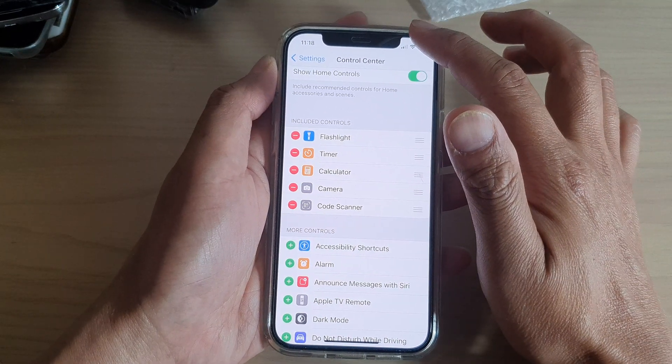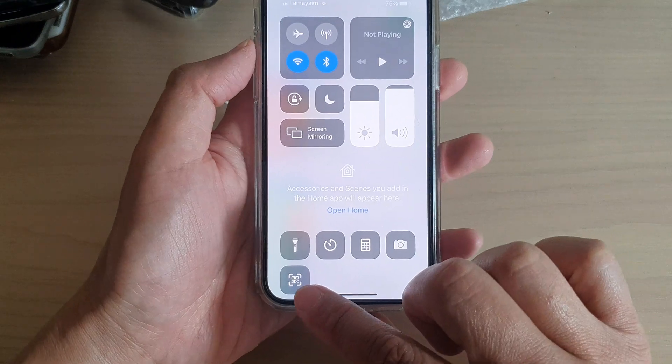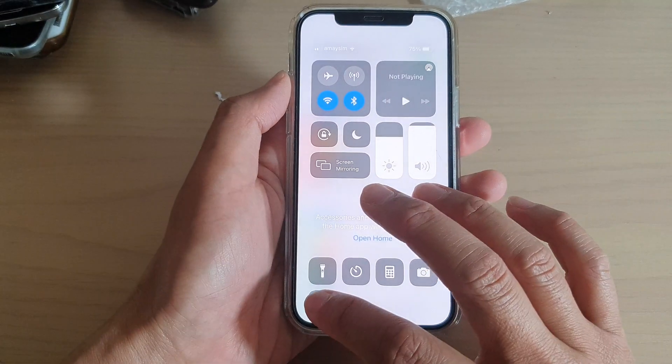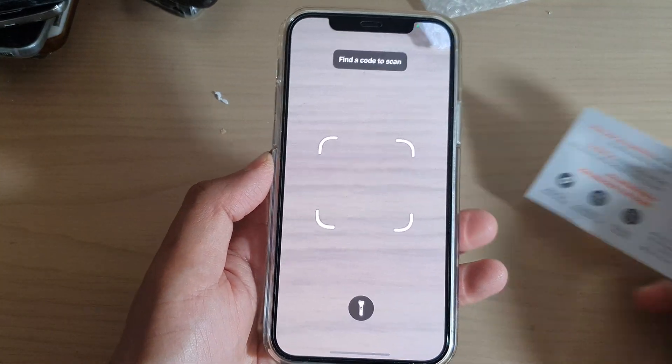Now if you swipe down the Control Center, you can see at the bottom it has a Code Scanner. If you tap on that it will open up the camera in scanning mode.